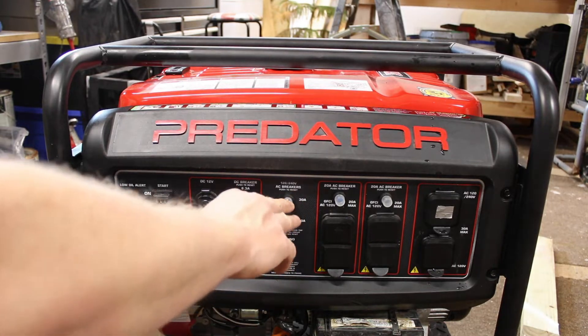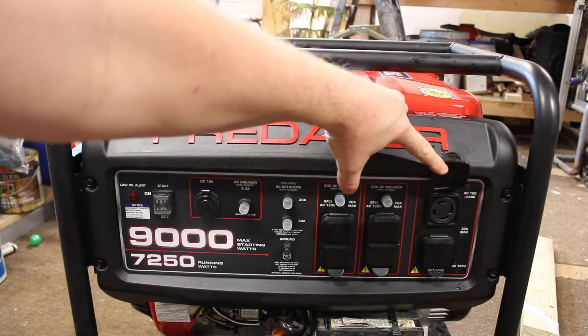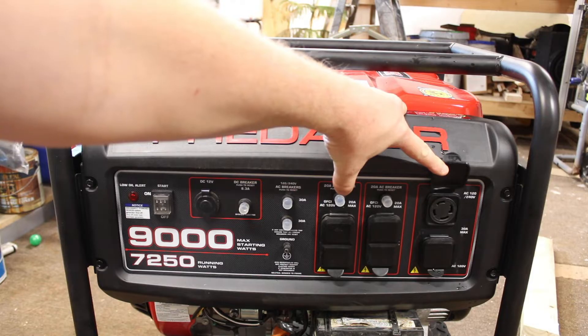If it's set out in the weather, I'm not sure how long these covers would last. You have the 30-amp, 120/240-volt outlet, and this one is 30 amps max.